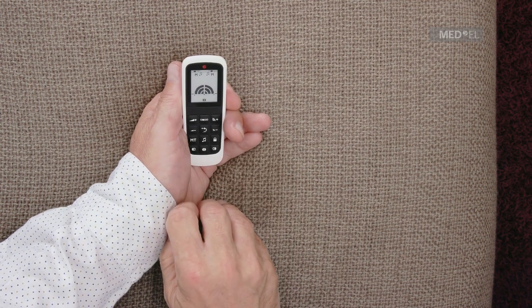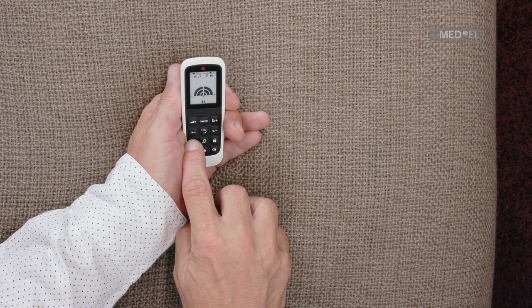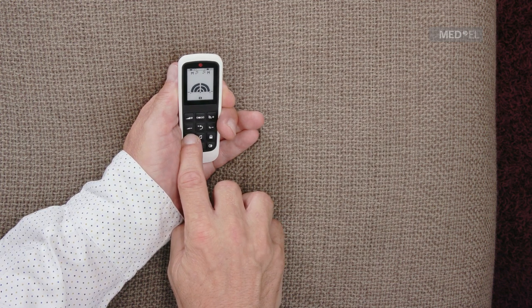To switch between hearing sound from your microphones, telecoil, or microphones and telecoil, press the MT button. To mute your microphones, press and hold the MT button for three seconds until the mute symbol is displayed.